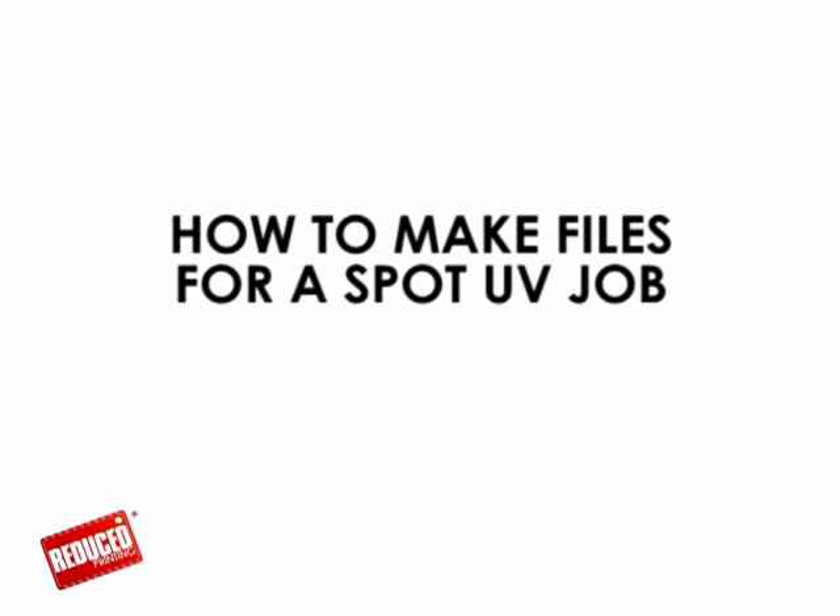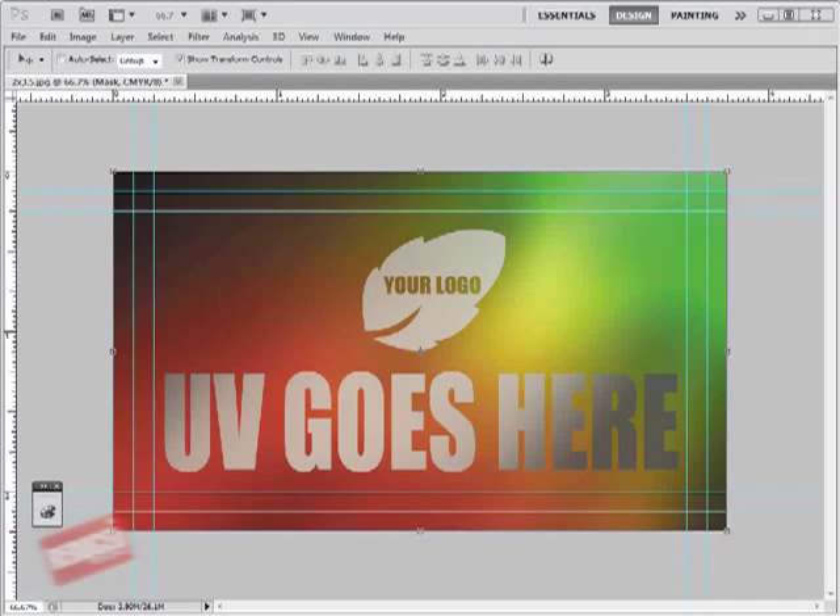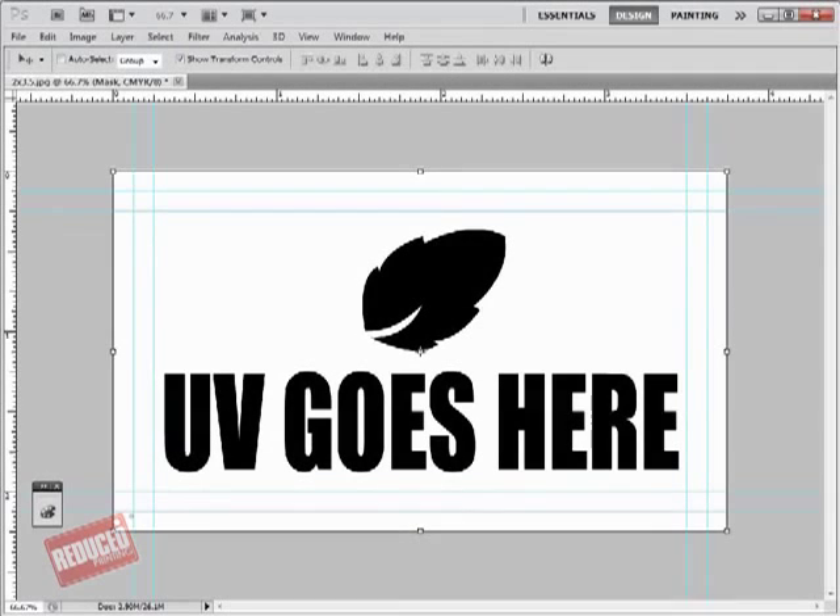Welcome to ReducePrinting.com. This is a quick tutorial on how to make files for a spot UV job. You must include a spot UV mask file along with the regular full color file. The spot UV mask file is used to mask off where the UV will be placed.